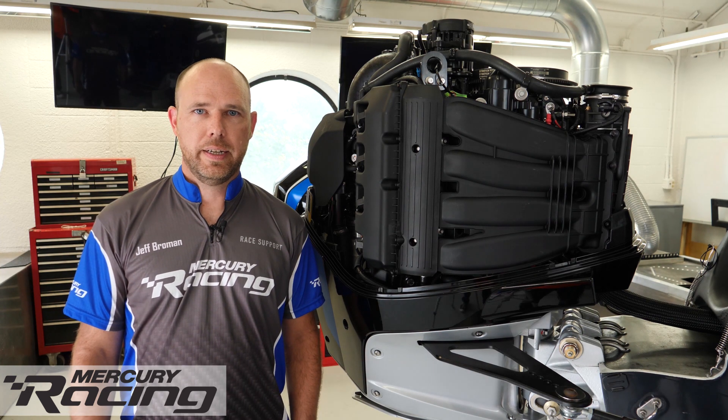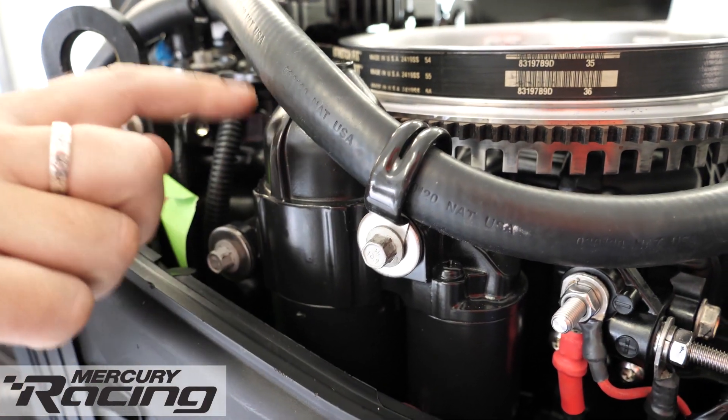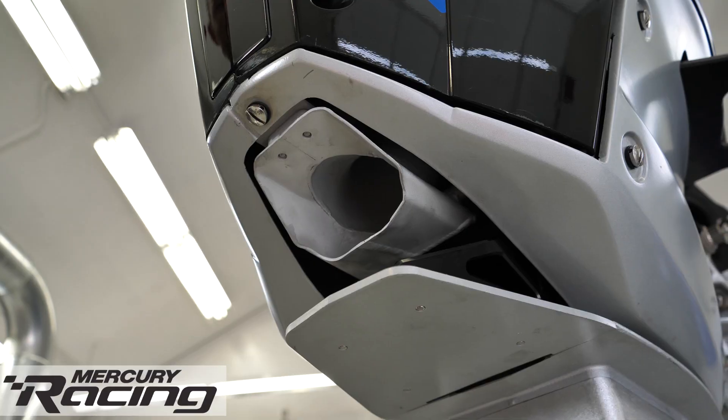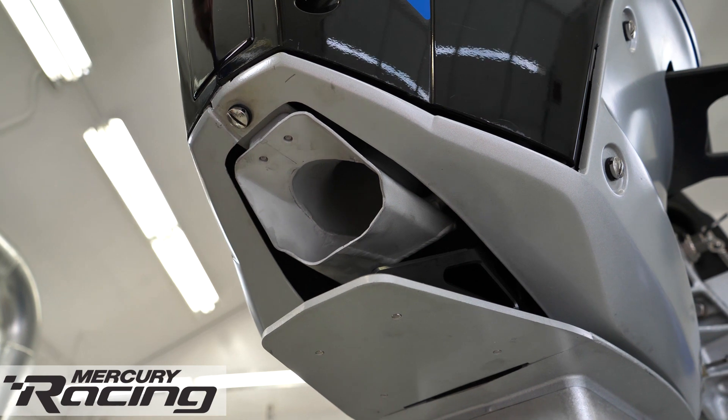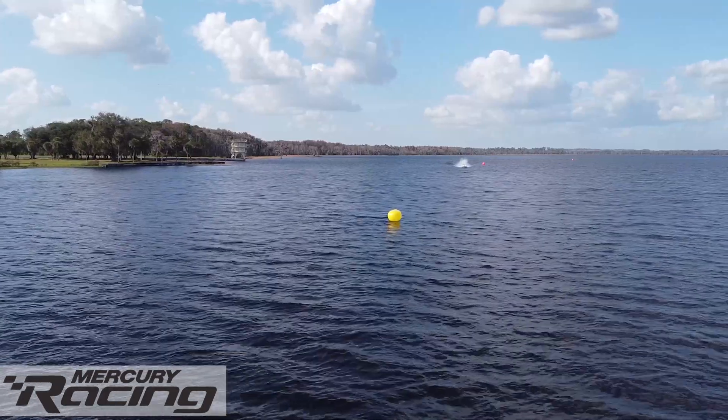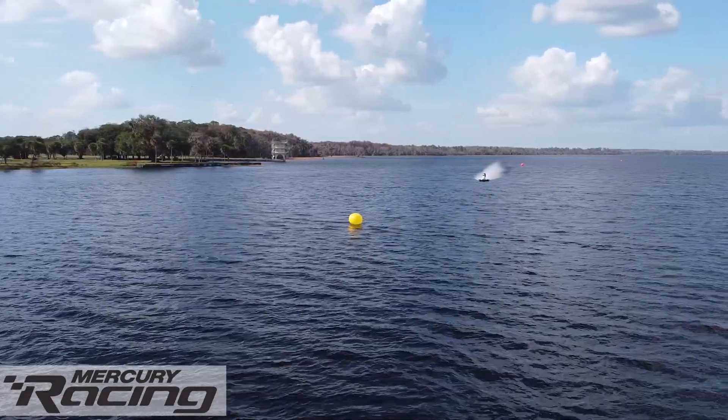F1 races start with a dead engine start from the beach. To get the engine started and accelerating as quickly as possible, we use a 24-volt starting system and a custom low-inertia flywheel. The 360 Apex uses an above-water exhaust that maximizes performance. It also lets spectators hear the V8 engine screaming at 7,000 RPM down the straightaway.